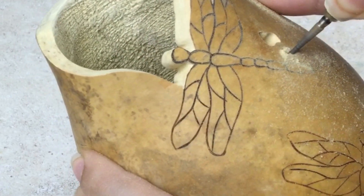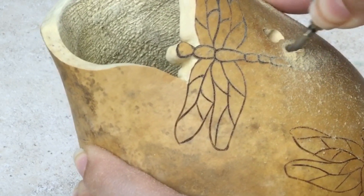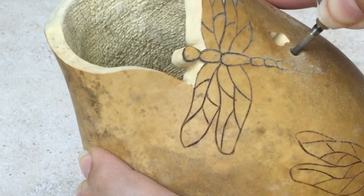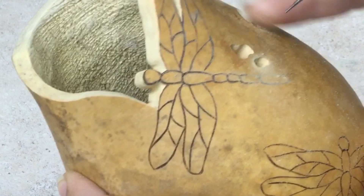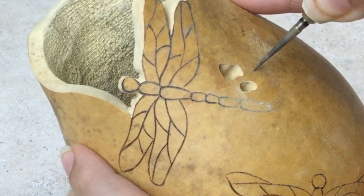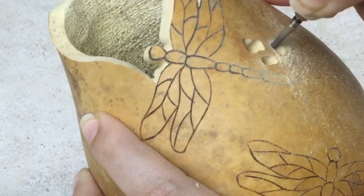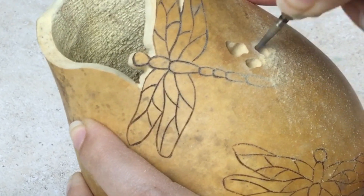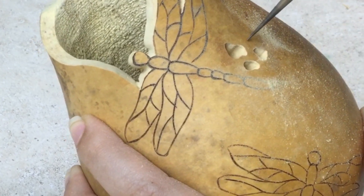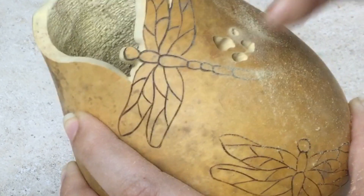The Fill-A-Point Burr can be used to make both large and small filigree. To keep the burr from bouncing, use the thinner portion of the burr when making the filigree. It is always best to start off with a small hole and work your way out to make it larger. The Fill-A-Point Burr leaves the edges of your holes smooth in one easy step, so you don't have to go back in later and sand the inside of them with another burr or tool.